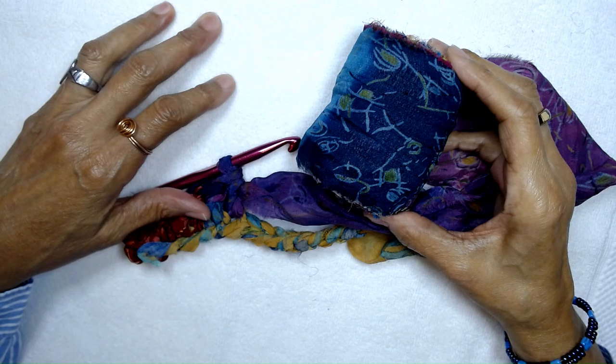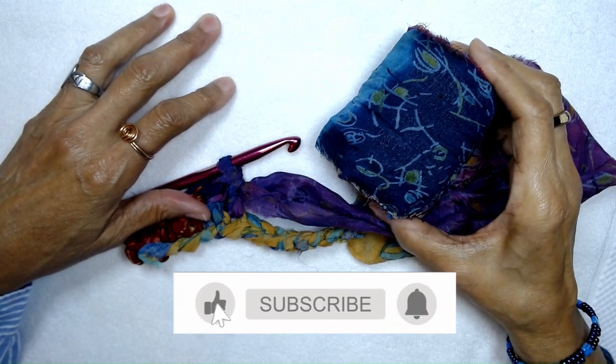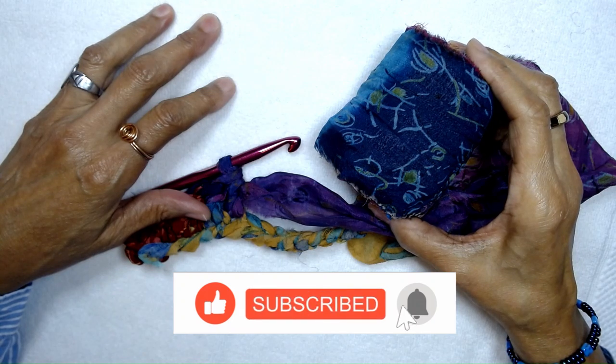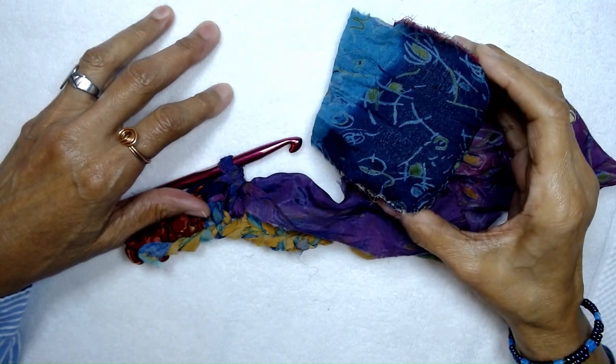I hope you find this video interesting. If you like this video, click the like button and subscribe to my channel so you can be notified when I upload new videos. In the meantime, have a great day!